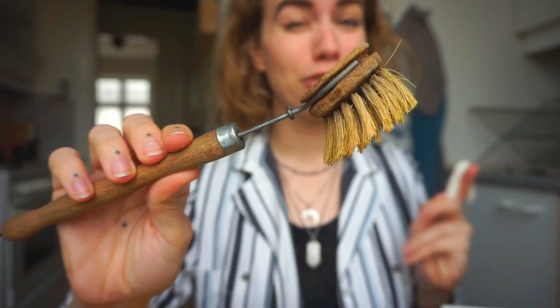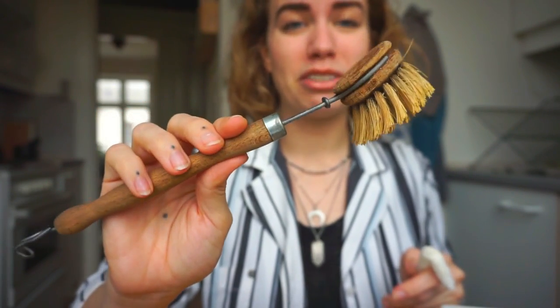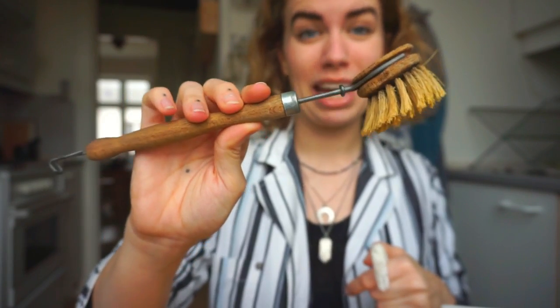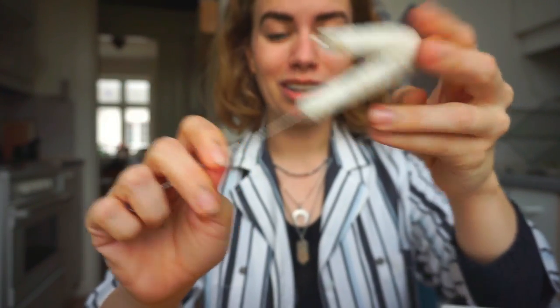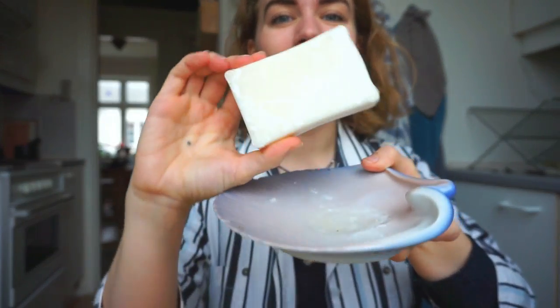I will also leave a link to one down below if you cannot find one in a physical store. Then I have this, which I use to clean my stainless steel and glass straws. It's made from cotton. Then I have my liquid dish soap — it comes in a glass bottle with a pump that I attached myself. I got this in a secondhand shop and this pump fits perfectly. And then I have a dish soap that is solid. So depending on which one I have available to me, I use both. This one is about to run out and then I will switch over to the solid one.